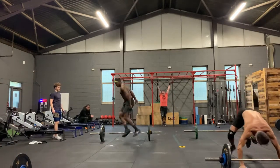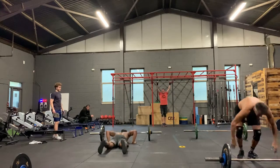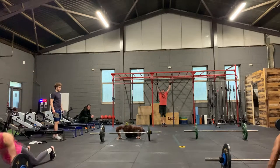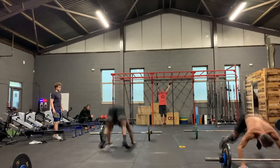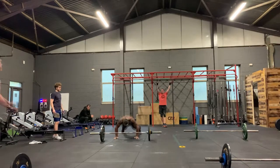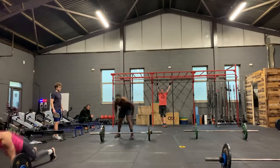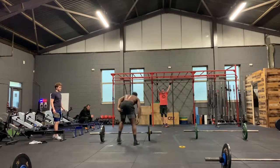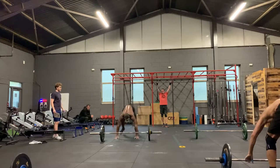If you didn't PB, don't worry — you've got another four weeks of the Open. And don't just think of this as the Open; think of this as after the Open too. Still building that community in any CrossFit gym, wherever you are. Everyone should still push each other even if it's not the Open, because at the end of the day it's just testing your fitness and we should be doing this every day.